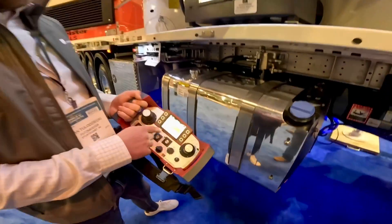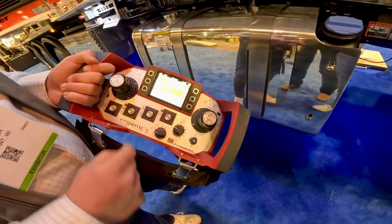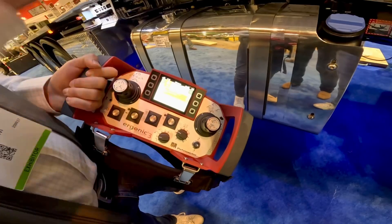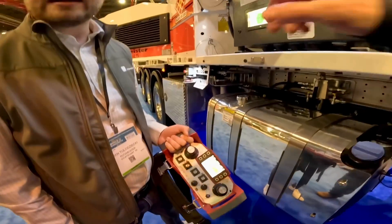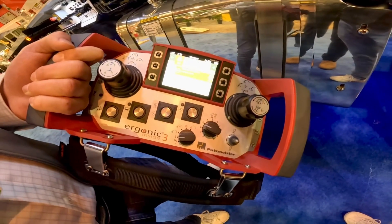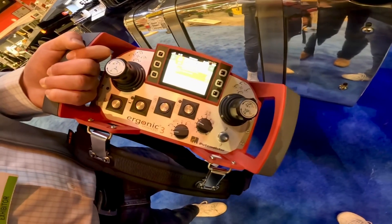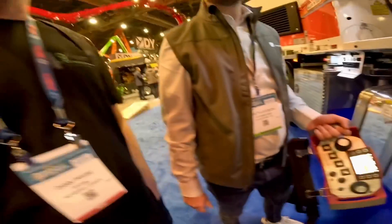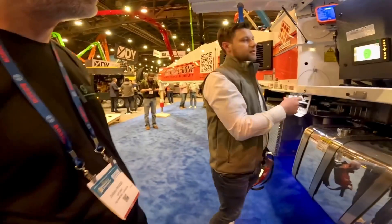Another addition is the fault management system with error codes and error descriptions displayed right on the screen and on the control cabinet. No longer looking at icons and flipping through a book to figure out what they mean - it actually tells you what you need to change or fix. At the show people were texting pictures of icons from the old remote asking what they meant.